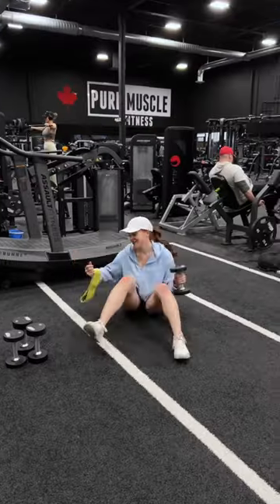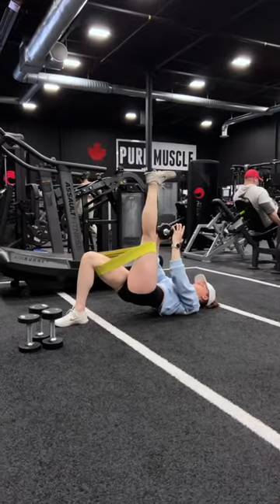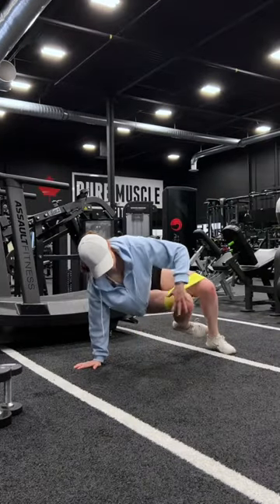Back and core action — obsessed with this one. Sync it with your breathing. Just call me Pilate Mommy. And a bit more core because post-baby, I'm not playing with core training.